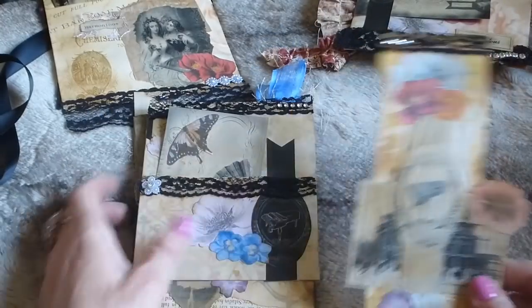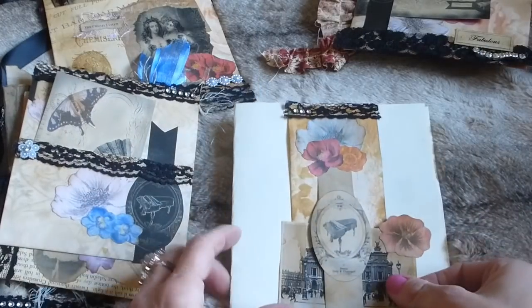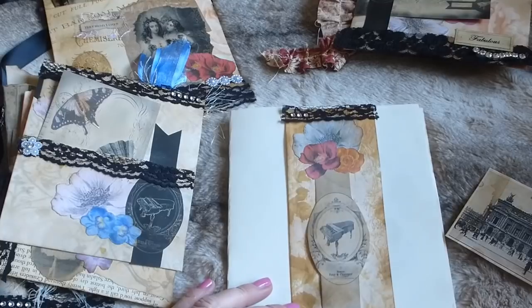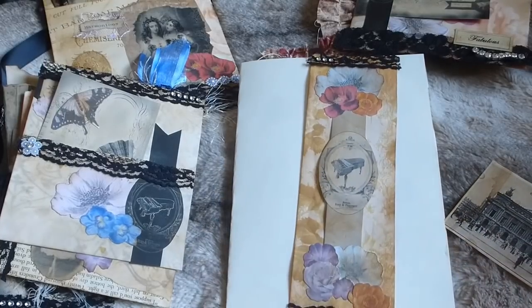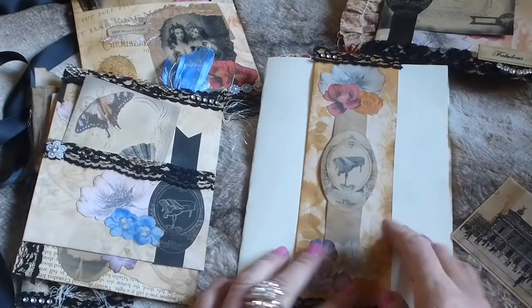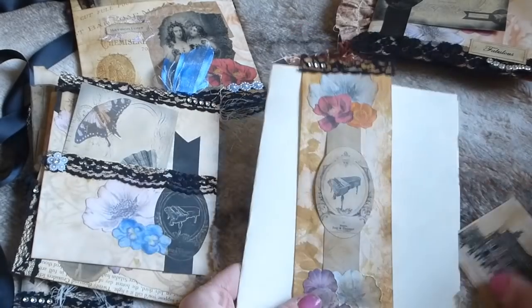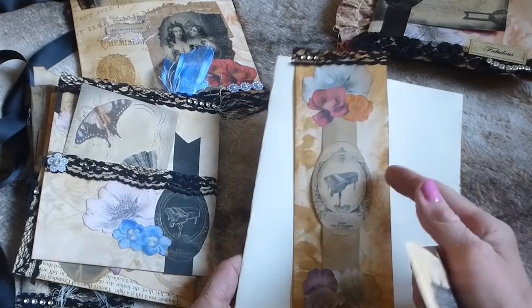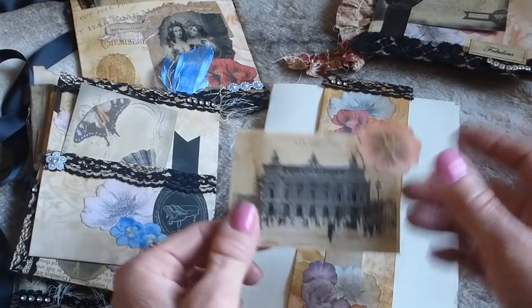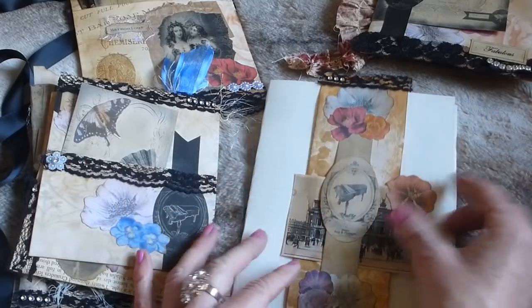Inside there you've also got a belly band made from some of the background papers, decorated with lots of flowers, lace trim top and bottom, some faux de monte, one of the little banners from the Symphony Orchestra kit, and a gorgeous image from the kit with a flower.